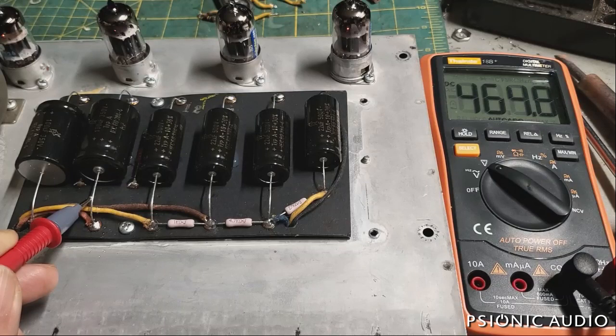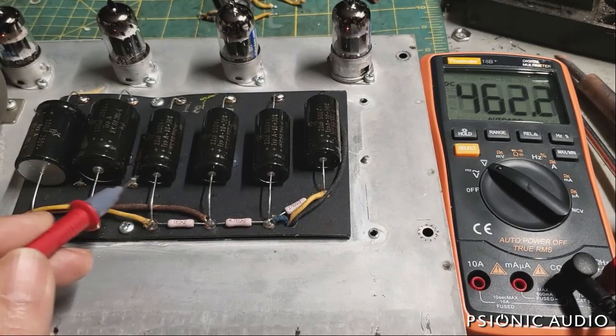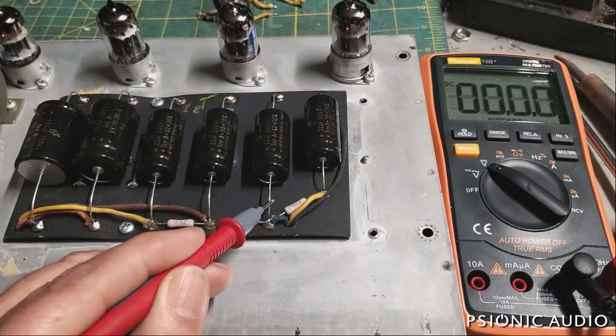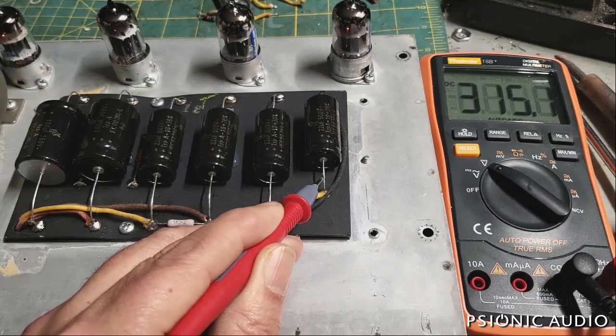As the tubes begin to draw current, they settle to the operating voltages at idle — both channel volumes at zero, nothing plugged in. With the wall voltage right now pretty high at 125 volts here in Memphis, Tennessee in February, we've got 463 volts at the reservoir, 462 at the screen, 452 at the phase inverter, 425 at the first preamp node, and 315 at the second preamp node.